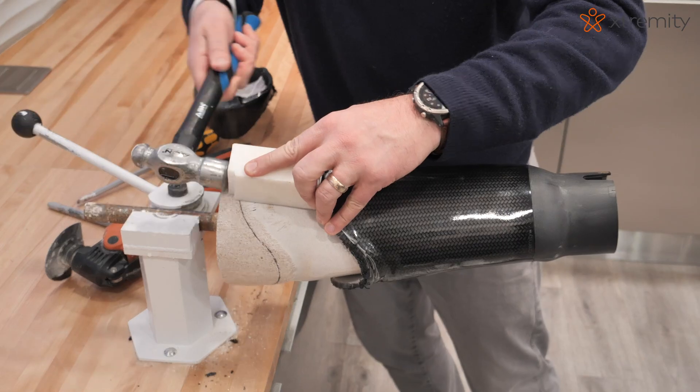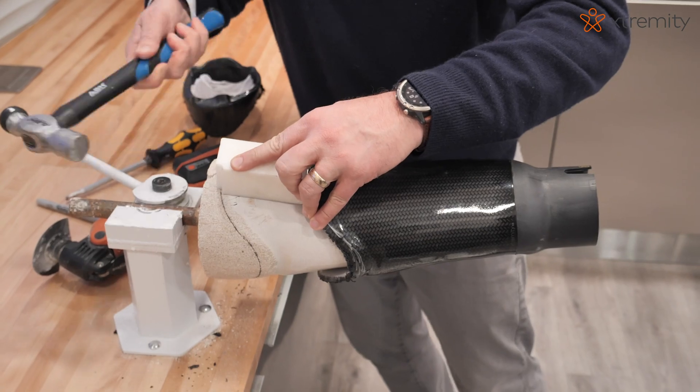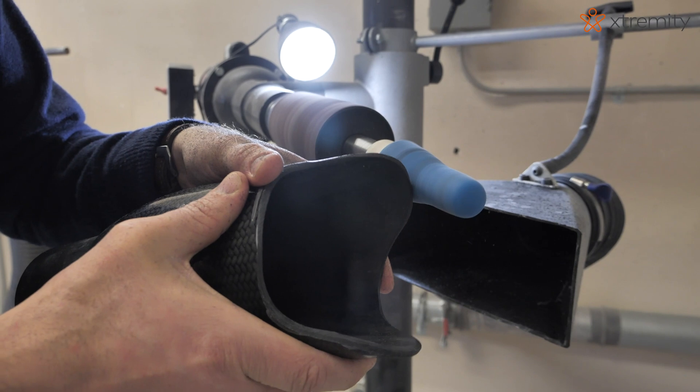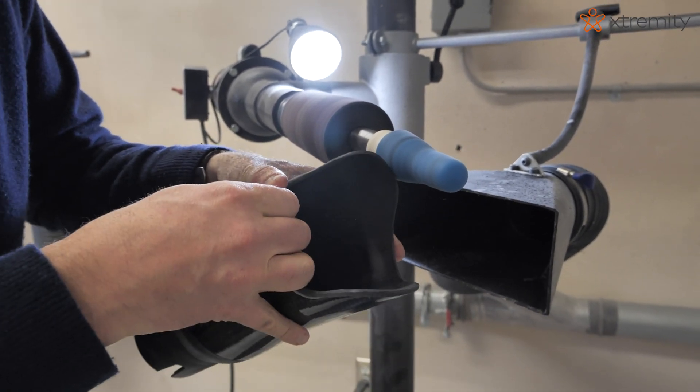Remove the socket and smooth and buff the proximal brim of the socket. Ensure the outer surface of the brim is smooth to preserve suspension sleeve life.